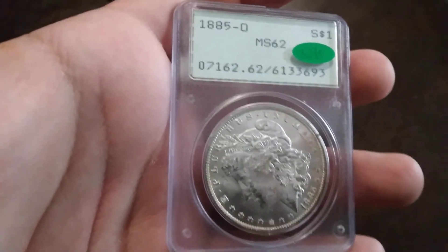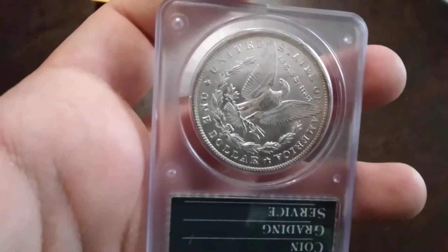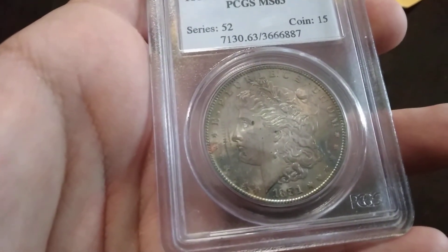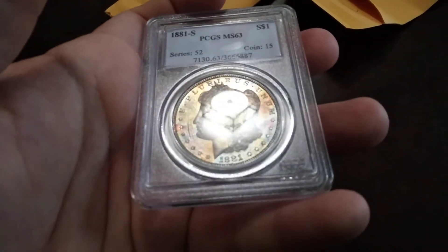Basically the same coin. Again, probably my least favorite PCGS holder. And then a 63 1881-S. You can tell it's got some golds on it.